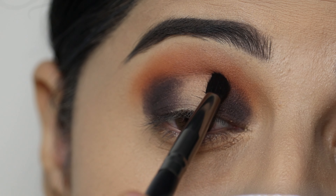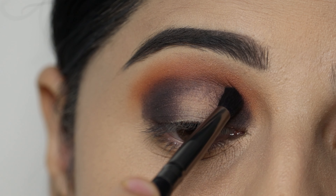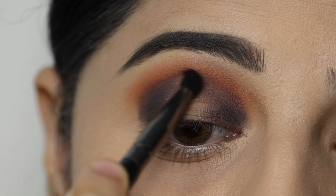I will blend the black eyeshadow on the crease.